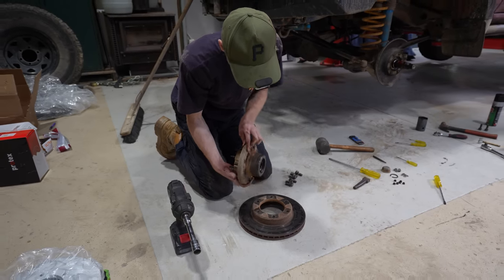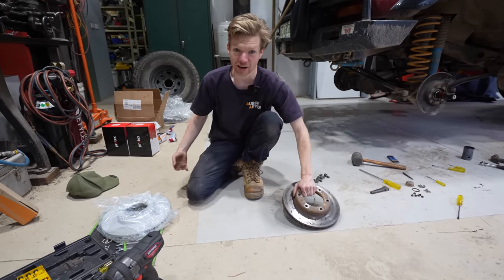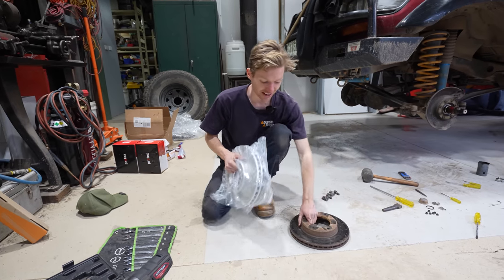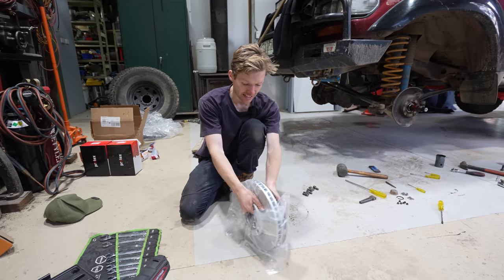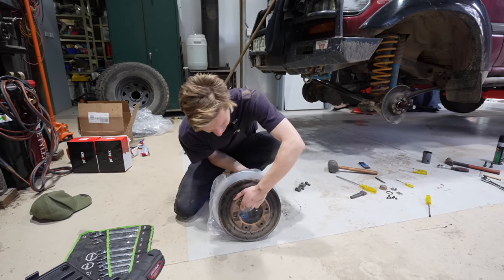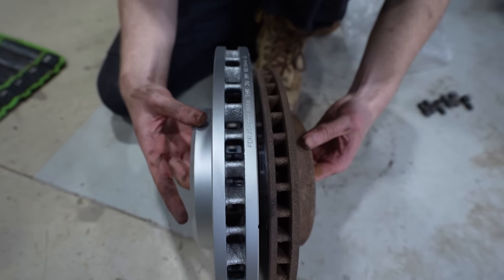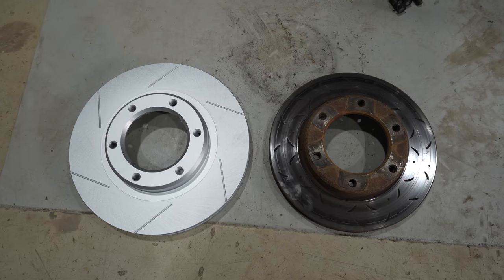Now with the hub off, we've got our rotor. Part of this brake upgrade, we are putting on bigger rotors. These are from Protex - from a 1992 onwards Land Cruiser - and as you can see, the size difference is pretty big. Being a bigger rotor, they're going to stop the car better, dissipate heat way better, and they're going to be able to fit a bigger caliper.